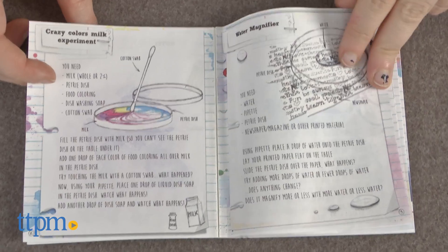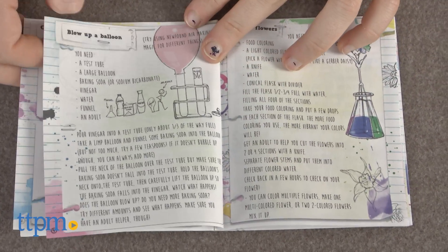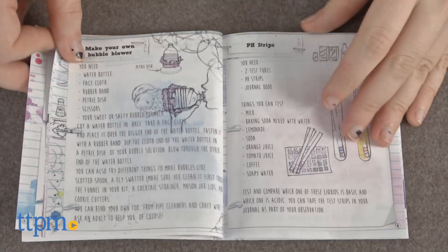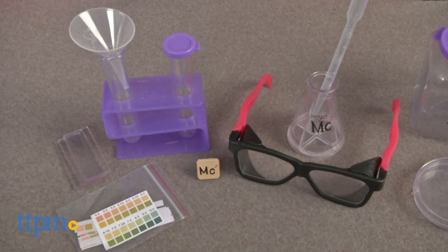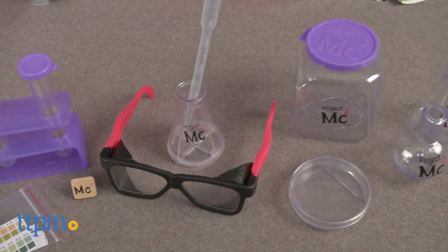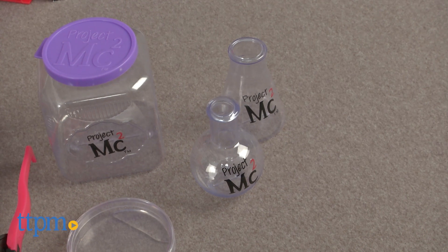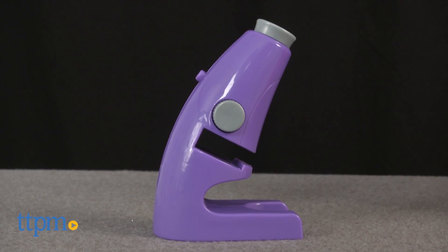The kit comes with everything you need to take your scientific testing on the go or use at home. It comes with more than 30 pieces to get you started experimenting and testing, including test tubes, beakers, pH strips, pipette, cool safety glasses, and even a real working microscope with 4x power.